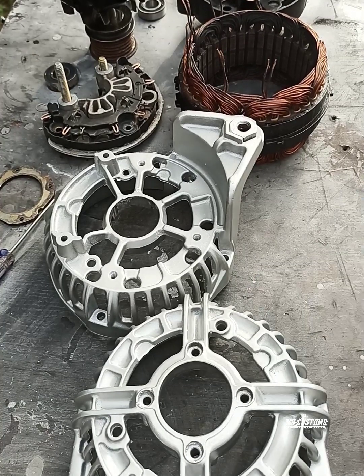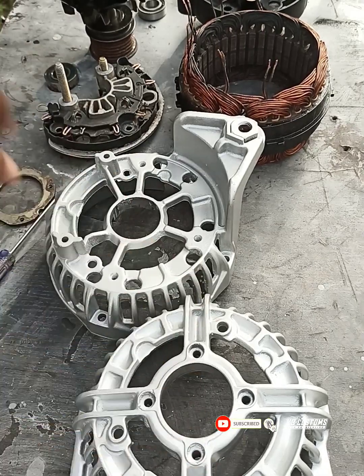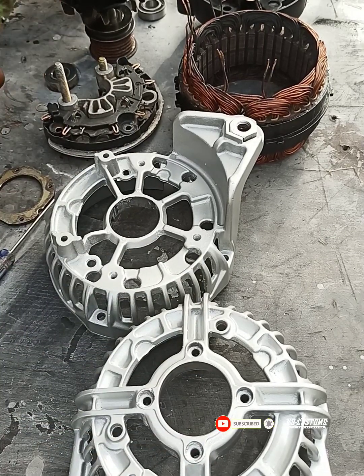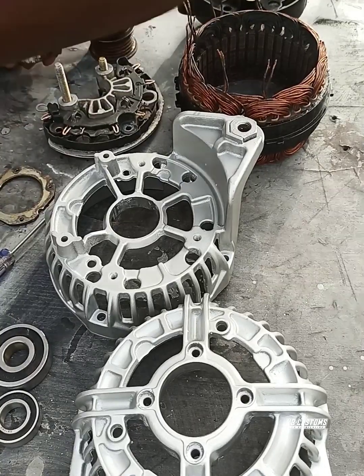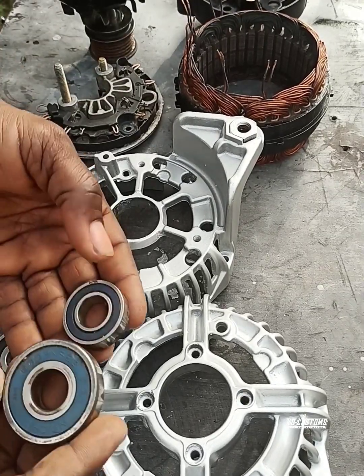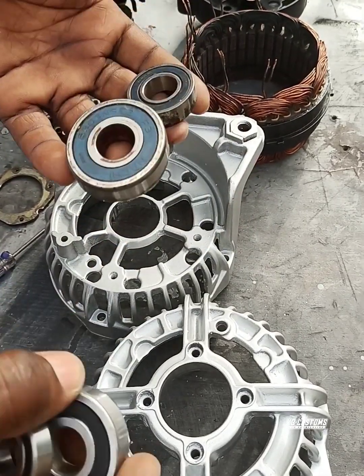Okay guys, yes, this is it. You can see everything. This is the new bearing and this is the old one. Yes, you can see it — this is the old one, and this is the new one.